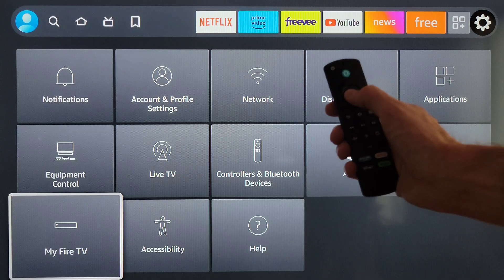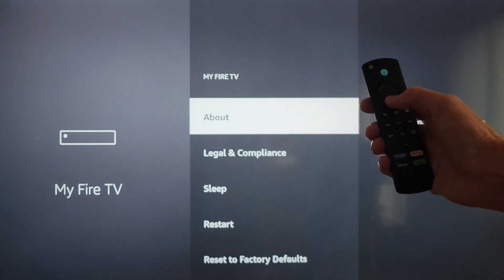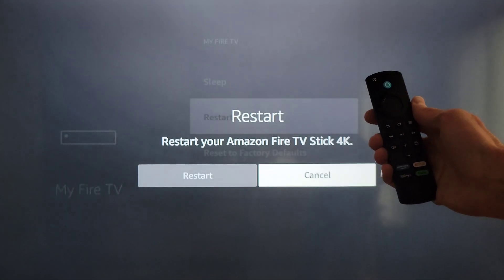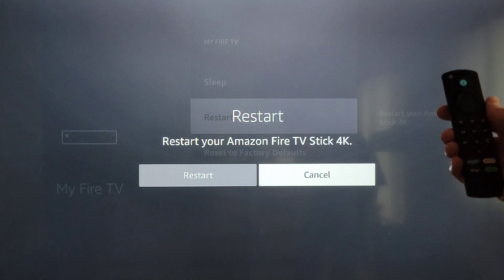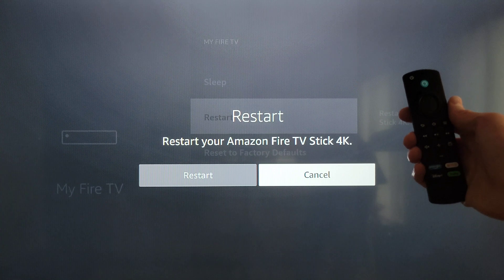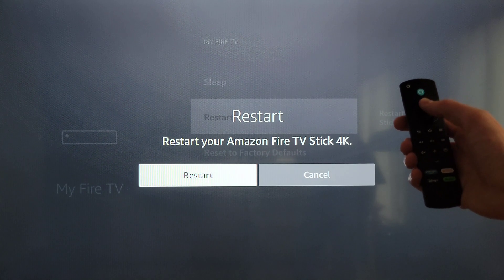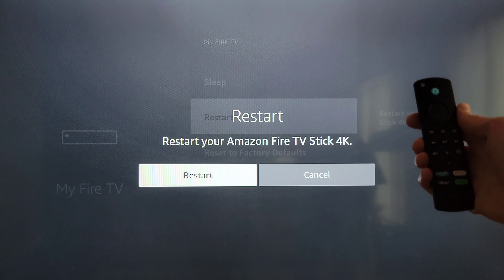Use the navigation button to go down to 'My Fire TV' and press the select button. Then use the navigation button to go down to 'Restart' and press the select button. It will say 'Restart — restart your Amazon Fire TV Stick 4K.' Cancel is currently highlighted, so press left on the navigation button and then the select button, and your Fire TV Stick 4K will restart.